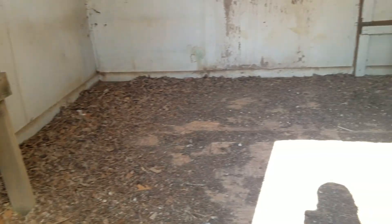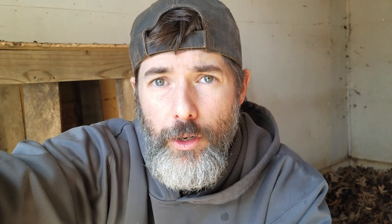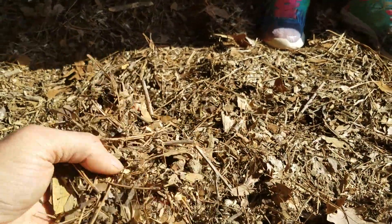It had been about two or three months since I'd last come out here to put some dried leaves down, and the floor had gotten pretty bare. It doesn't take long for this to turn into this.